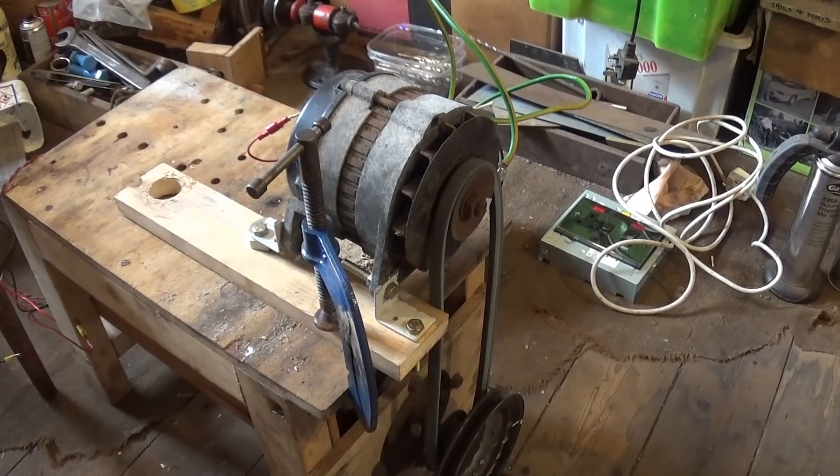The stand I made originally was for the log splitter, and the motor was nowhere near powerful enough for that — it wouldn't do anything. So I made my wood lathe with it. Anyway, I thought yeah, it's a blooming cold day, we'll have a little bit of fun here with it and see how we get on.